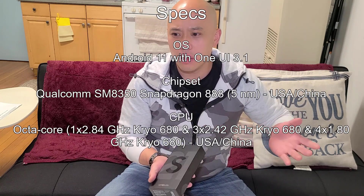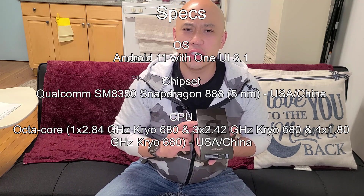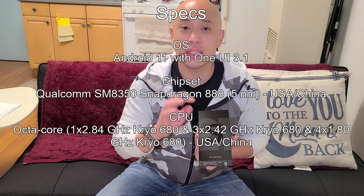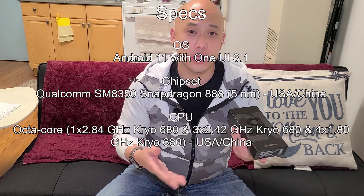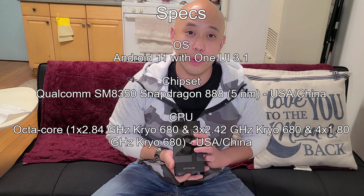They also gave me $700 off if I traded in my old Galaxy S20. The phone itself is like $1,200–$1,300 and I got $700 off, so I paid a total of around $740 with tax.